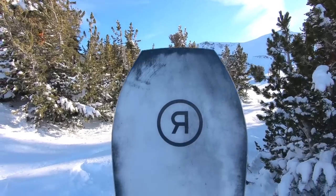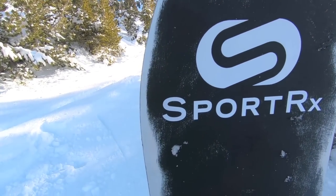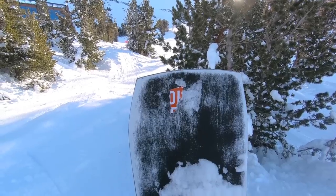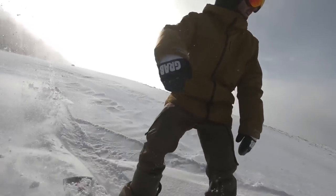The War Pig does have a few things going for it that make it perform pretty well in powder. First off is the directional twin shape — this board actually has a significantly longer nose than tail. You can see that just looking at the snowboard: outside the contact points, which is the widest point, the nose just keeps going for quite a while. That's going to help poke the nose up out of the powder and help you stay floating on top. On the tail it's quite a bit shorter. The width and that longer nose are the two main things that are going to help you stay on top of the powder.